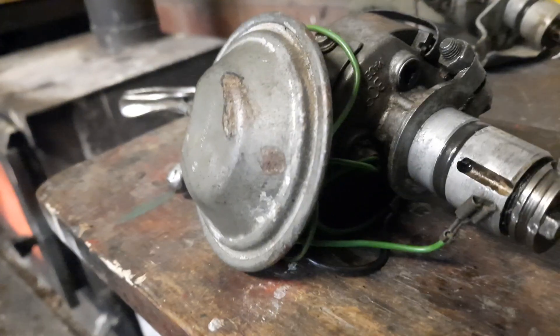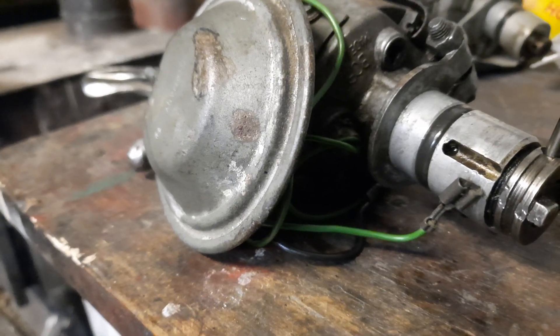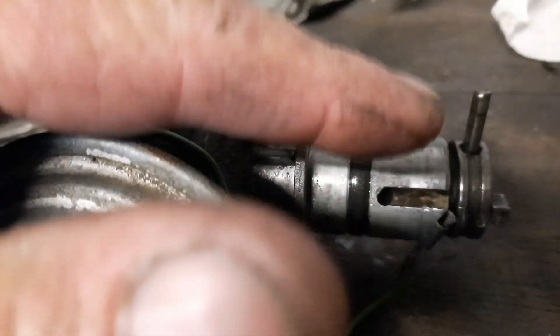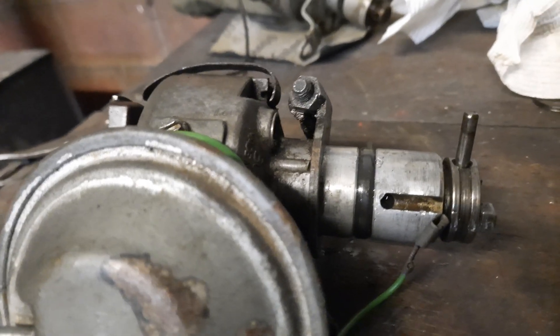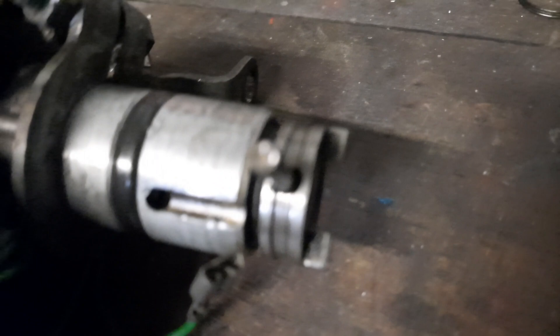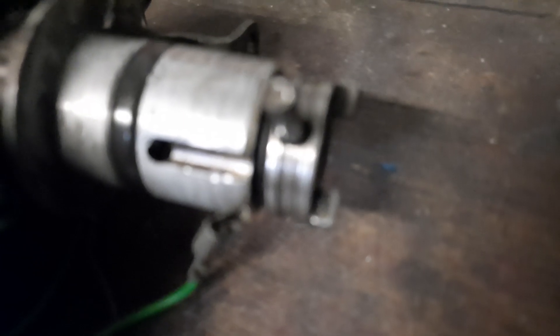Good day again. This is another short one. This distributor was just worn out — it was flopping up and down, I had a heap of movement, like three or four mil. When you look at the wear on the drive gear, it was barely engaging the drive shaft anymore.